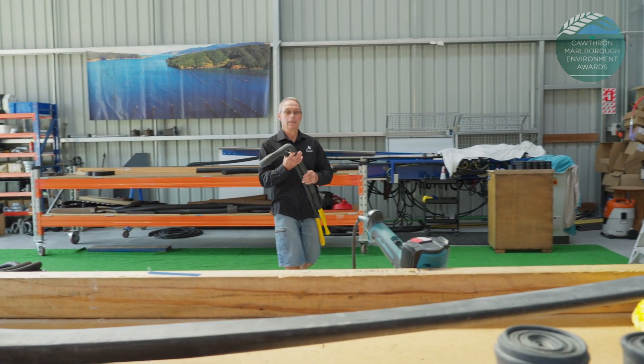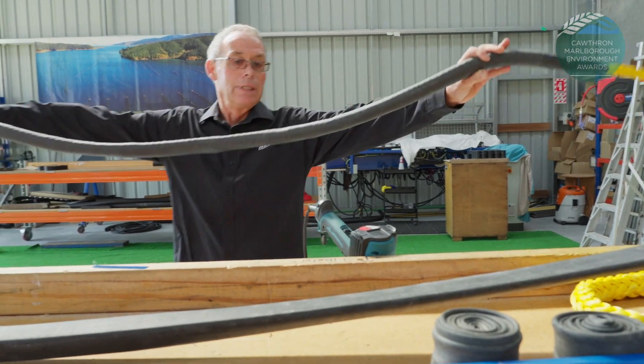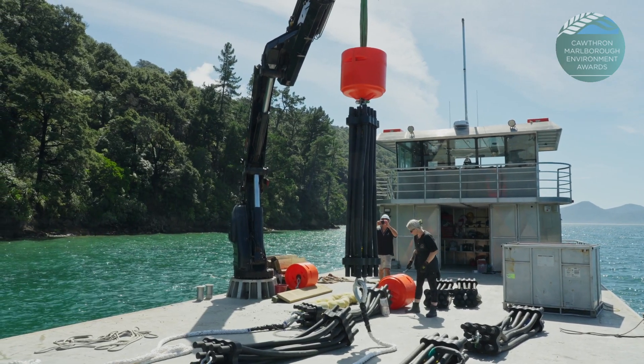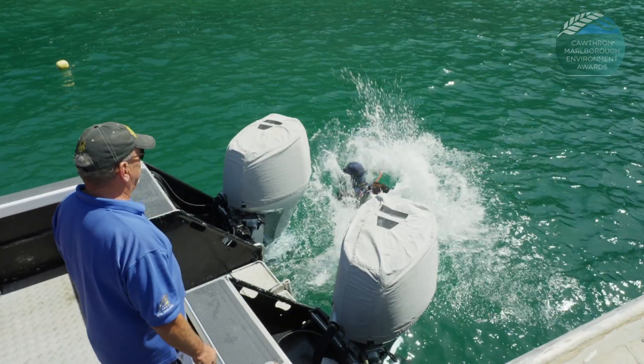Freighting, sending it here, assembling it, testing it, and then sending it back to the other side of the world is really challenging. We have over a hundred of them operating in the Marlborough Sounds area.